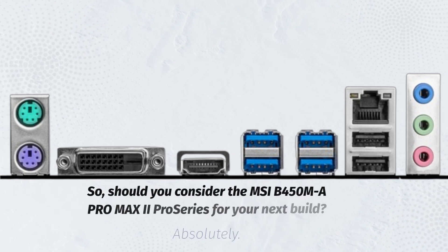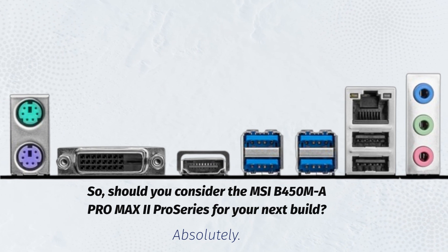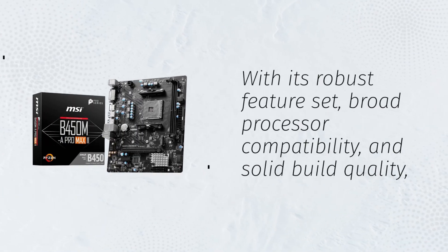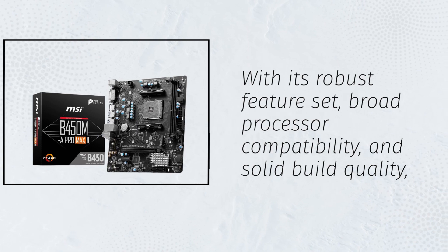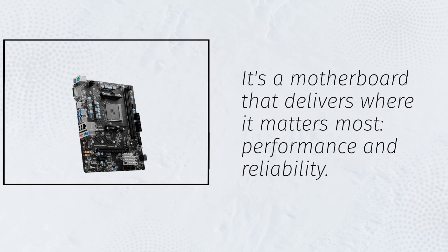Should you consider the MSI B450MA Pro Max 2 Pro Series for your next build? Absolutely. With its robust feature set, broad processor compatibility, and solid build quality, it's a motherboard that delivers where it matters most: performance and reliability.